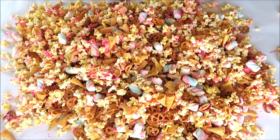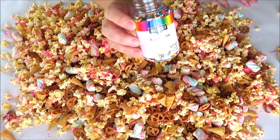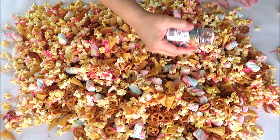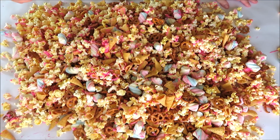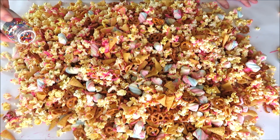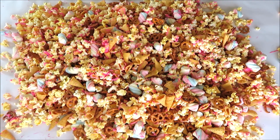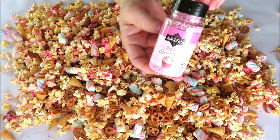Now it's time for the magic — rainbow sprinkles! You can pick these up at pretty much any store. I had the lid completely off and these are going to stick to the pink chocolate. We're also going to be adding some pink ball sprinkles, but I'm gonna add those into the bags individually when I package them.